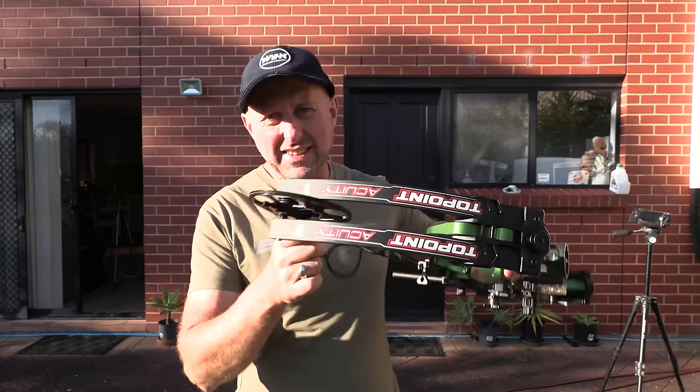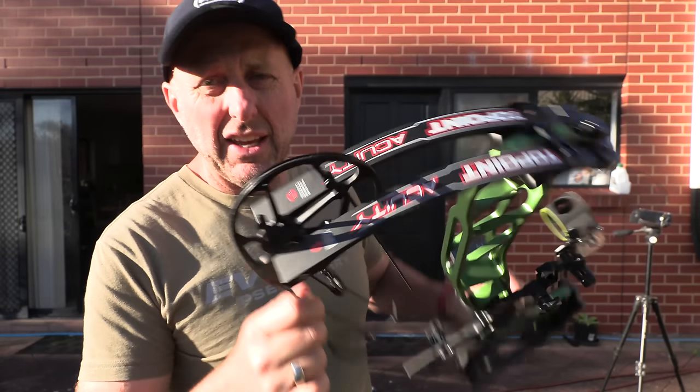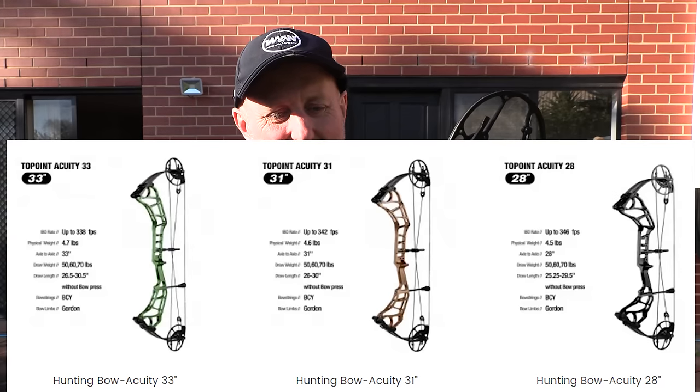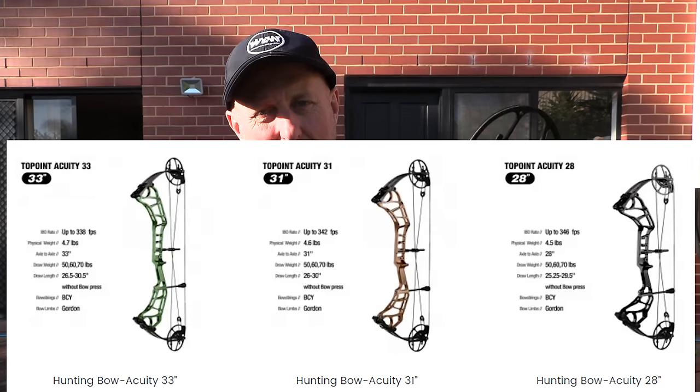Hi, I'm Stephen Hand from Archery Supplies, and this is the Towpoint Acuity 33. The bow comes in three sizes — I'm going to get this probably wrong — 28, 30 maybe 31, and 33, so this is the longer of the three.